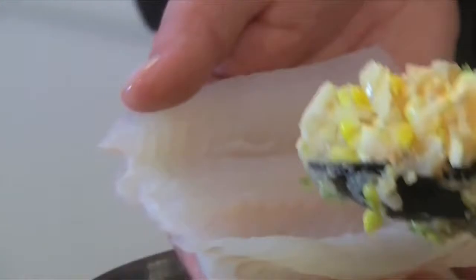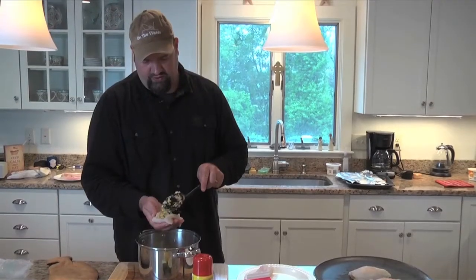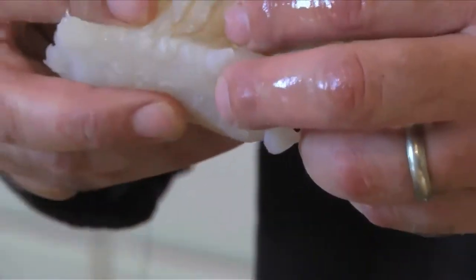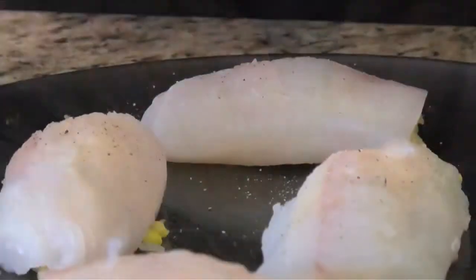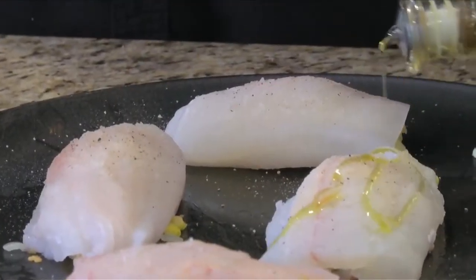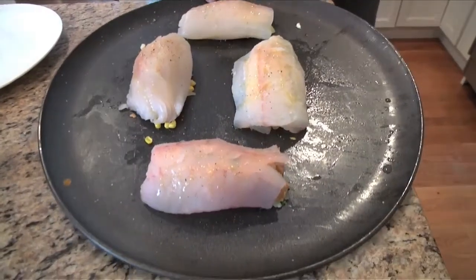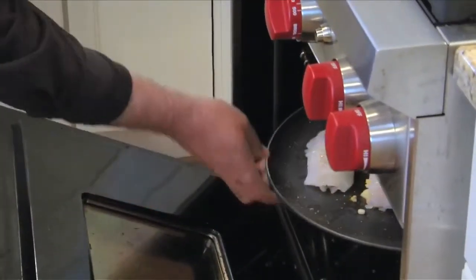We're going to take those butterflied flounder fillets and put about a quarter cup of our stuffing in there. You don't want to overstuff it because it will expand a little bit as it's cooking. Just going to seal that up like a burrito and place it cut side down on a metal baking dish. Hit these with a little dusting of salt and pepper and a quick drizzle of olive oil. We have our oven preheated to 400 degrees. We're going to cook these for anywhere from 10 to 14 minutes until they start to flake and get a little bit browned on top.